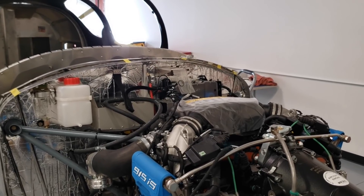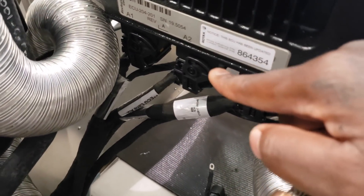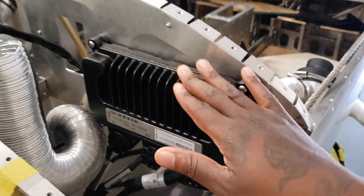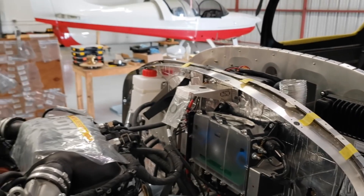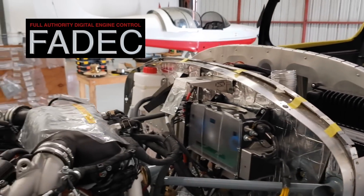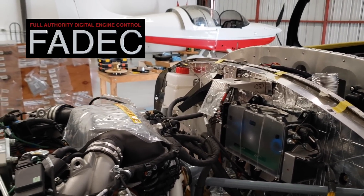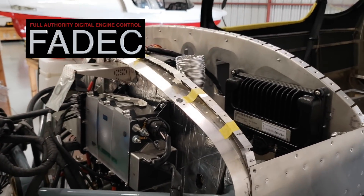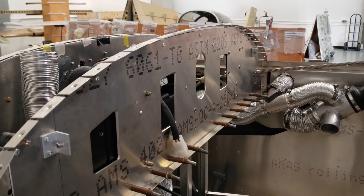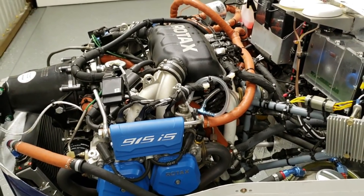Speaking of that computer, the Rotax 915 has an ECU — you can see it here, it says ECU. This ECU has been updated and this is a computer unit. This engine has a bunch of sensors around it, which makes this engine a FADEC. FADEC stands for Full Authority Digital Engine Control. What that means for the pilot is less workload. Normally with your legacy engines, you have to manage your engine in the cockpit yourself. But with this unit, all of that is done for you. That's one of the things that makes this engine special.